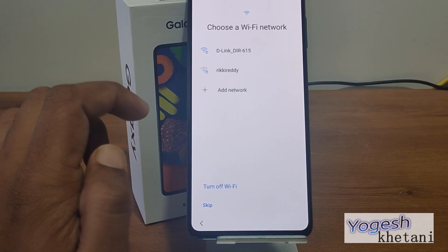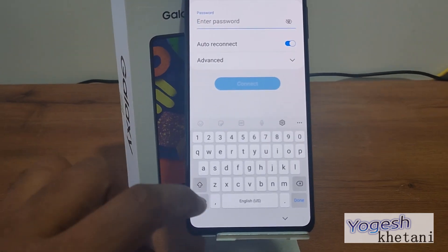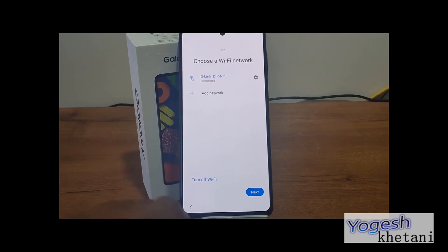Now you need to select a Wi-Fi network. I'm now connected to Wi-Fi.